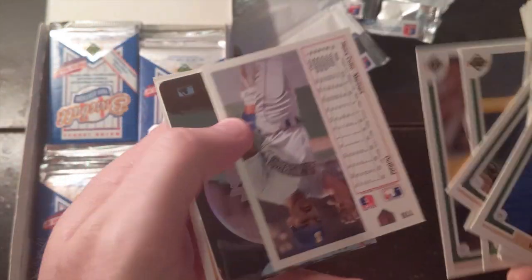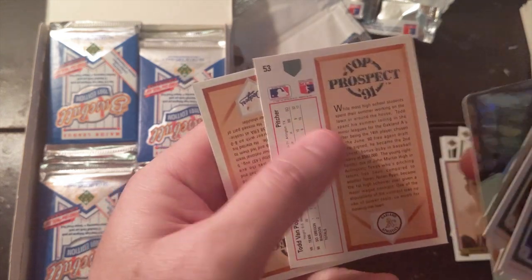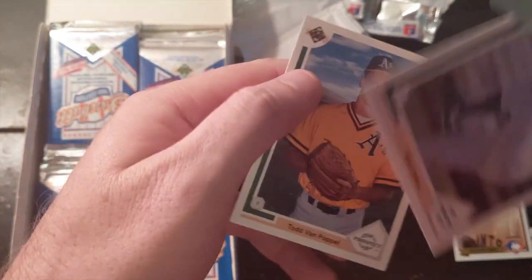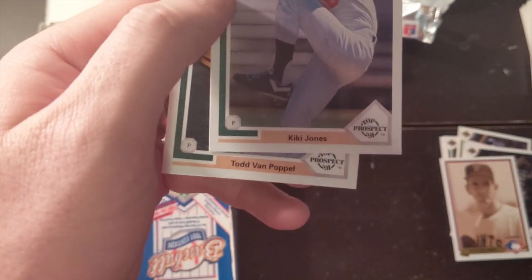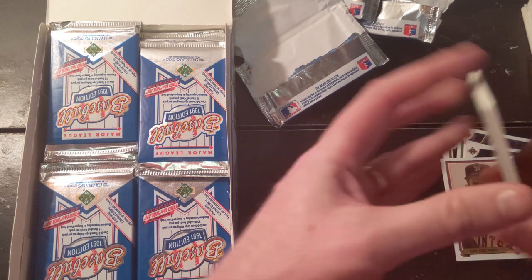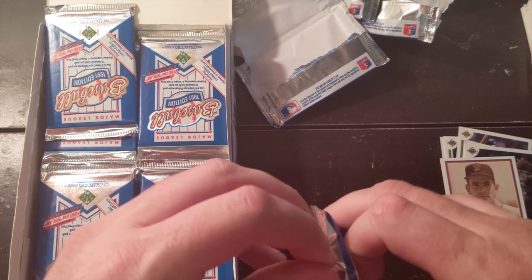Jose Canseco. Todd Van Poppel — he was a huge prospect back in the day. I remember getting so excited to find a Todd Van Poppel card, and then he just kind of fizzled out. I don't remember his career going very far.